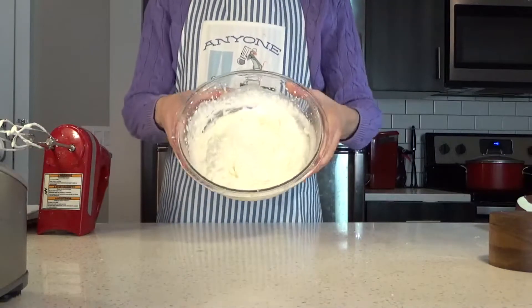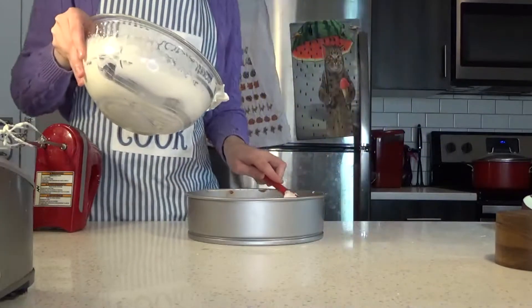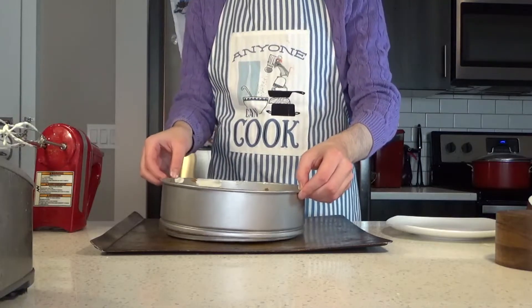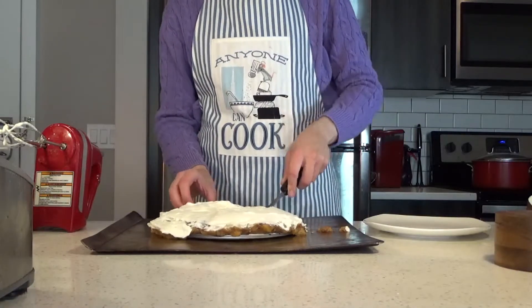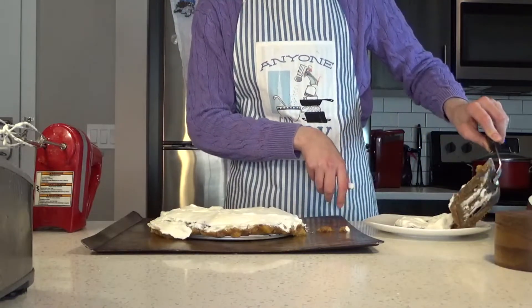Simple unsweetened whipped cream. Then, ta-da! Can I actually unmold this? Maybe? It's, well, a complete disaster, I guess. Now let's take out a slice, if we can. Not really a slice, more of a mess.